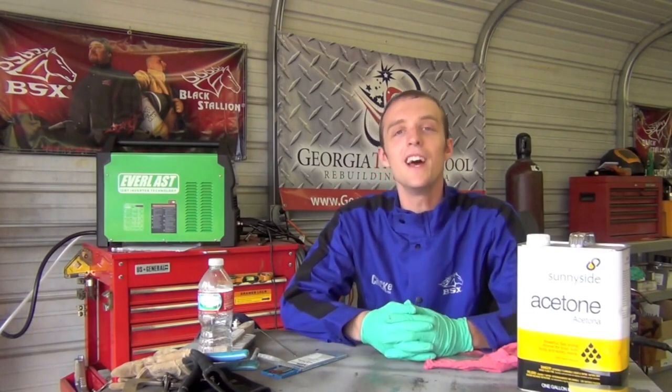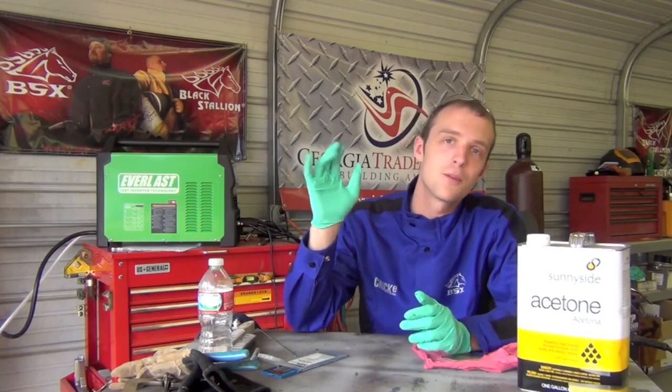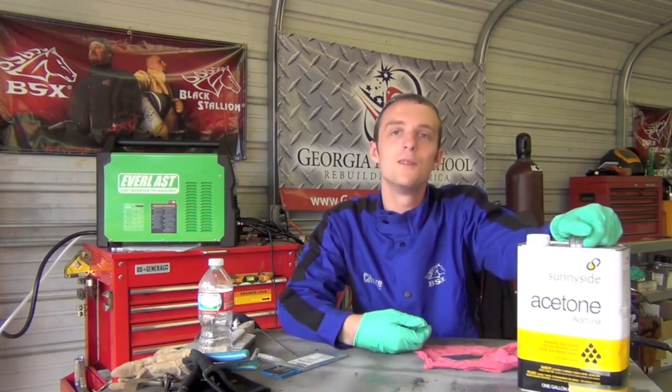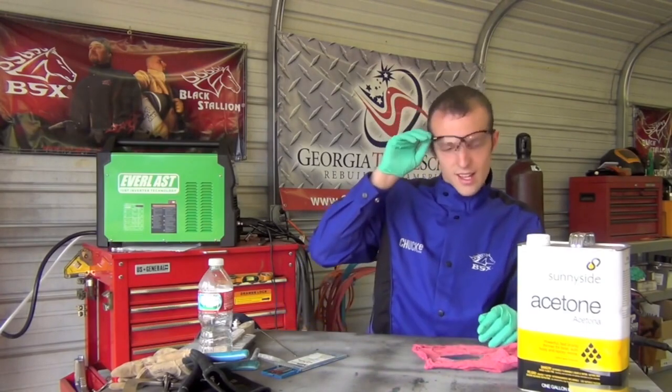I'm wearing neoprene gloves - I bought a huge box for about ten bucks on eBay and they're amazing for spray painting, using acetone, changing oil, anything like that. We're using acetone because it commonly leaves little to no residue on the aluminum. Whatever you do, do not use brake cleaner - there's something in common brake cleaner that when an arc hits it produces phosgene gas, which kills you almost instantly. So don't get yourself killed by using brake cleaner.